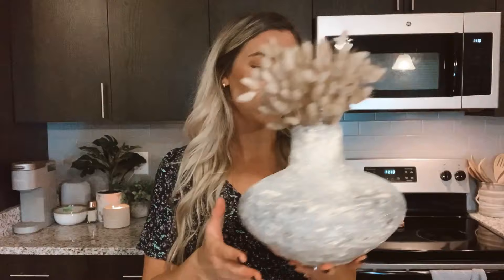I just saw this one at Walmart and thought it was so big and pretty and wanted to repurpose it. So yeah, let's get into the materials and start the project.